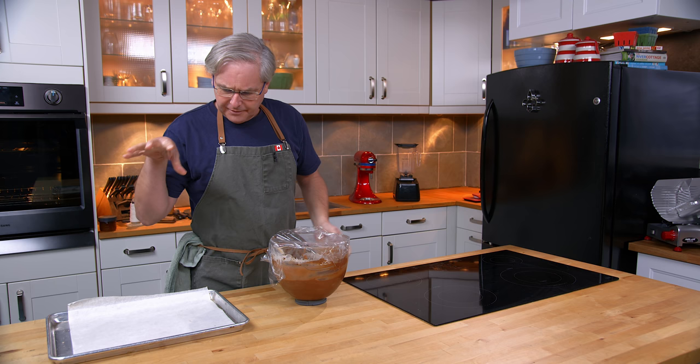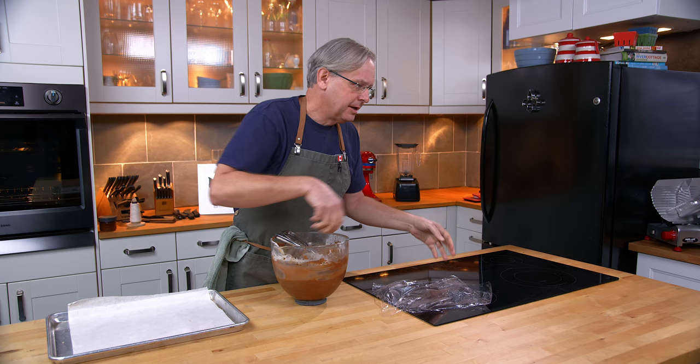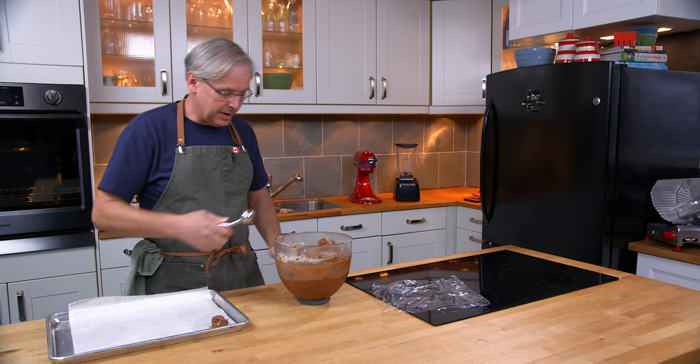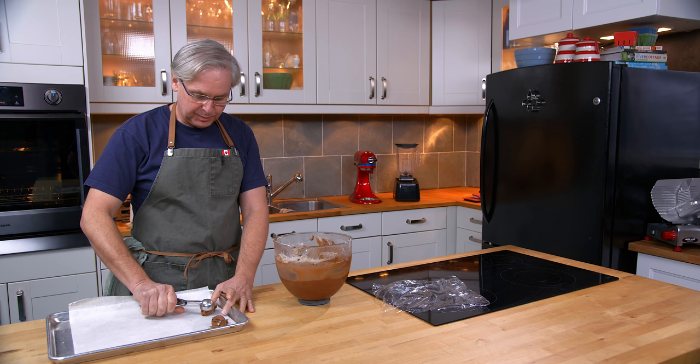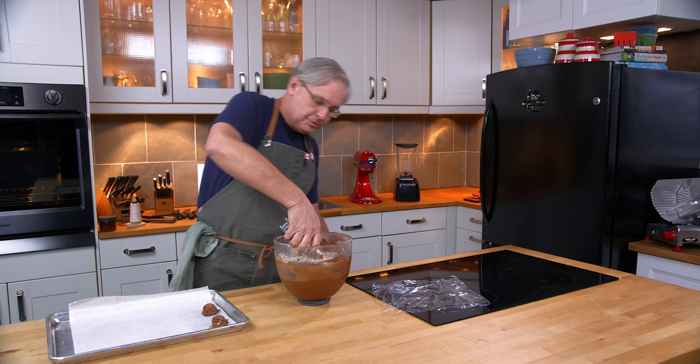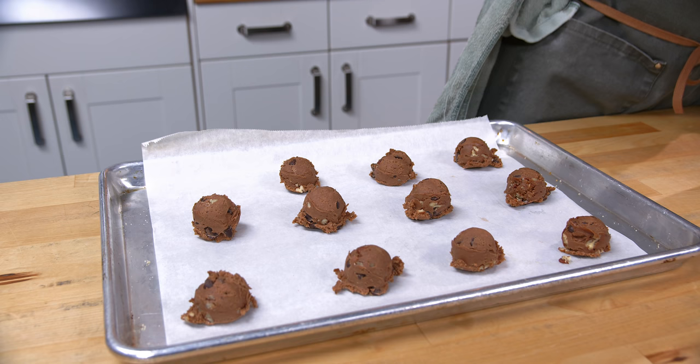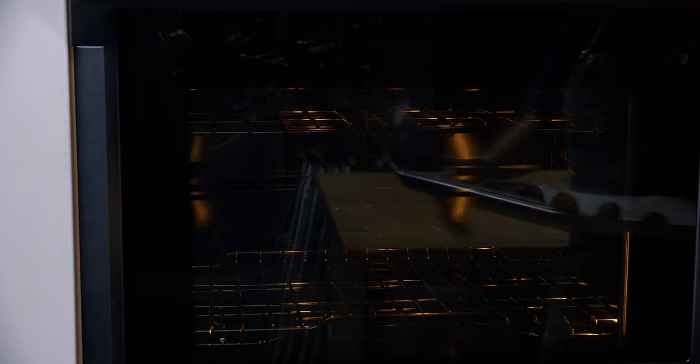A couple of hours in the fridge and this has firmed up nicely. I've got a piece of parchment paper on the baking tray — pretty standard cookie stuff. Scoop it out, put it on the tray, and space them out. I'm going to space them fairly far apart because I don't know how much this batter is going to spread during the cooking process, given how loose it was before I put it in the fridge. I'm kind of afraid these are going to spread really far and that I may have gotten the recipe wrong when transcribing it. Scoop onto the tray, get them into the oven, and hope for the best.